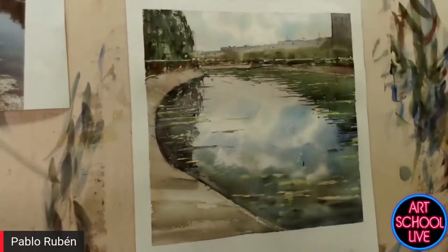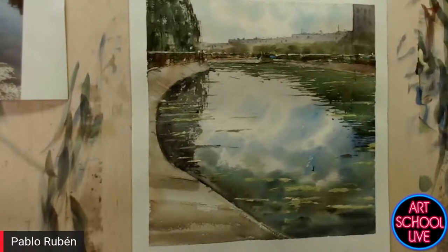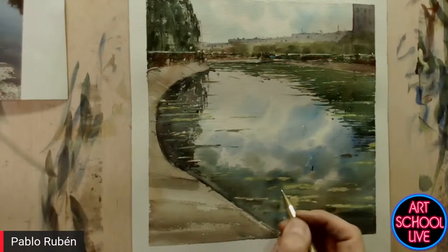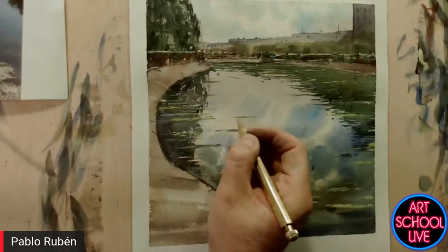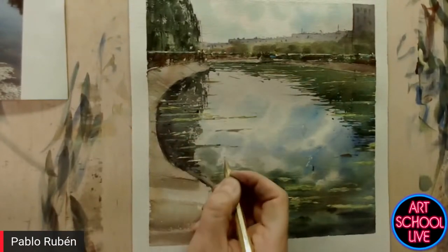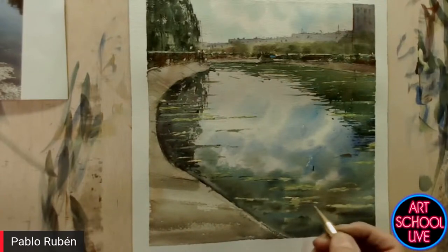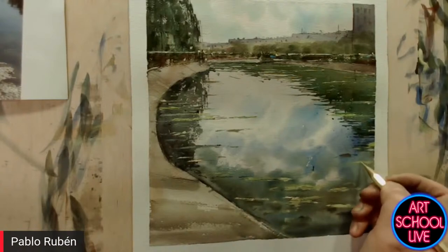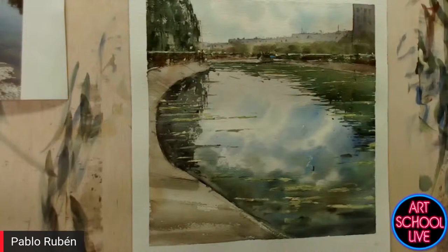I'm going to take off the tape so you can see it. Wow, beautiful — the real colors, the white of the paper against the sky. It really makes it stand out. Outstanding. What size is that one? It's about 30 by 30 centimeters. I'm going to put some lines with the pencil — making some edges in the floating scenes, for example.